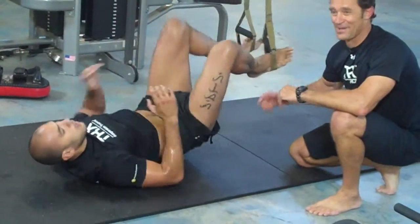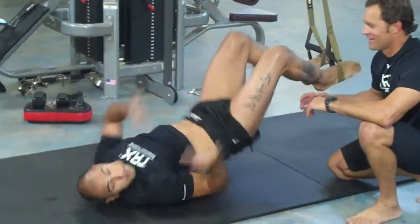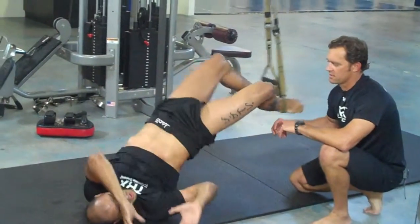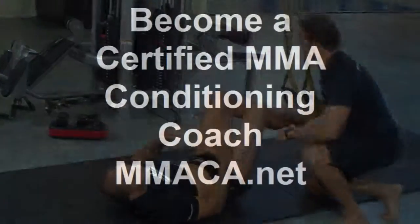Now at this point, Brandon's glutes are starting to scream, and we've already tested, so all he's doing now is hanging on. There you go, nice work. Another 5 seconds: 4, 3, 2, and time. Great.